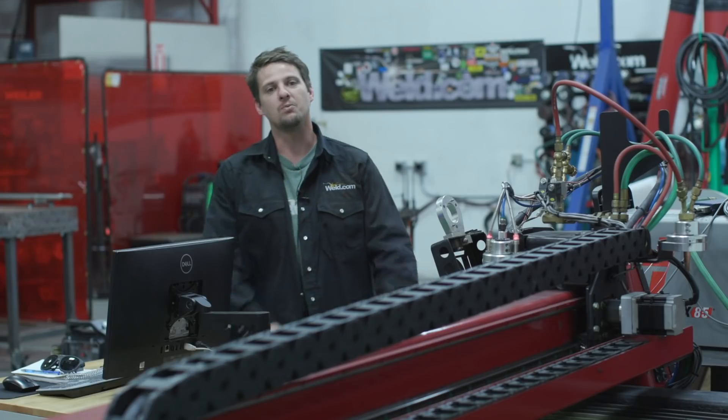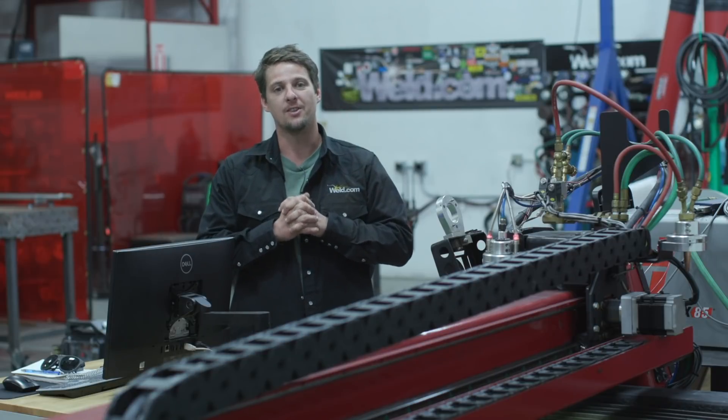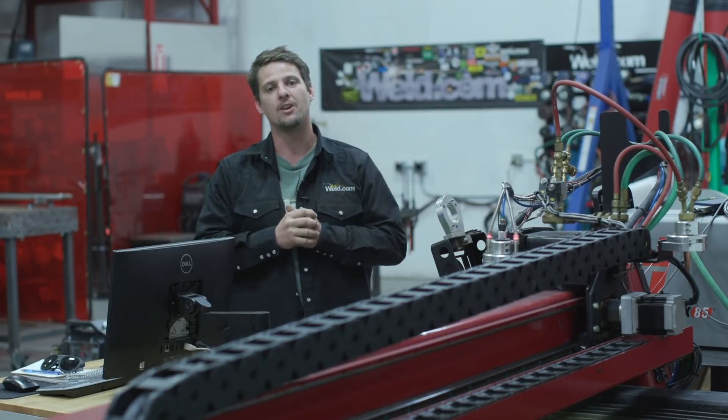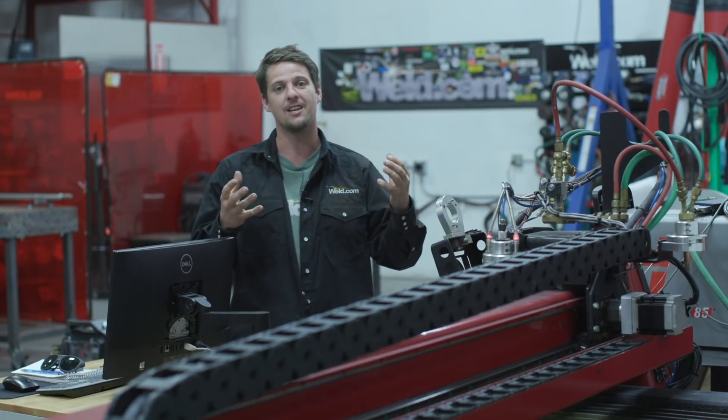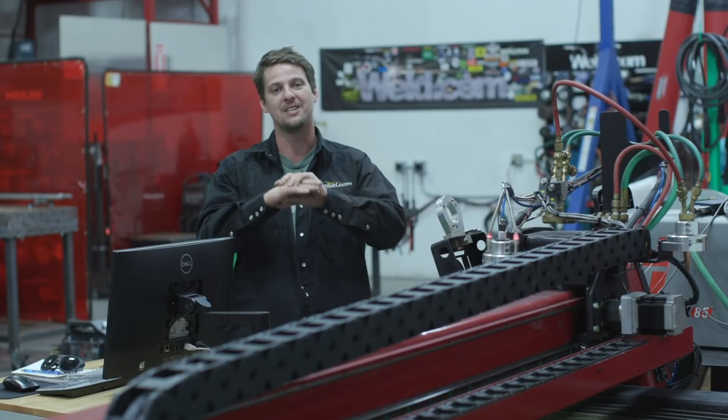What did you guys think of the Quiki products? They're pretty great — that's why we have them here on Weld.com. I appreciate you guys for joining us today. I'm Mancub. I'll see you guys next time. Remember, learning is key.